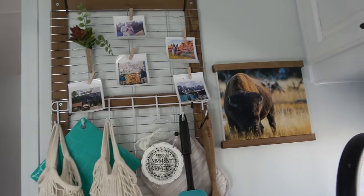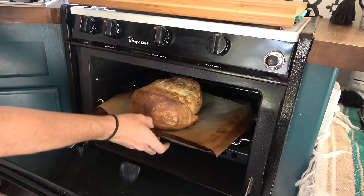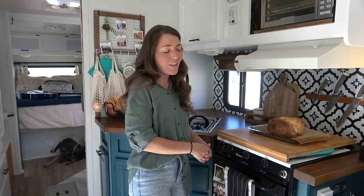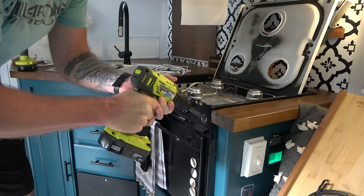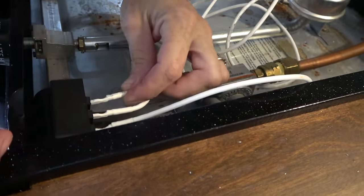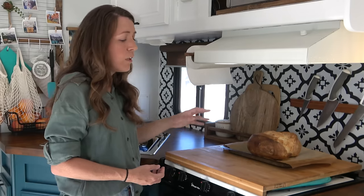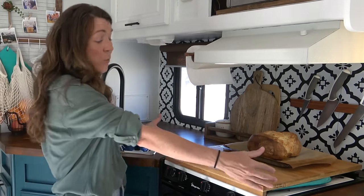This is my stove and oven — it runs on propane. It was original to the RV and in really great shape, looking like it had never been used. Because it's older it didn't come with a way to automatically light the burners, so Chris and I added spark plug igniters and a grill lighter — I just turn the gas on, hit the button, and the burner lights up. The stove originally had a metal cover on top that would fall on me while cooking, so we removed it and bought a wood chopping block from IKEA that fits perfectly on top.